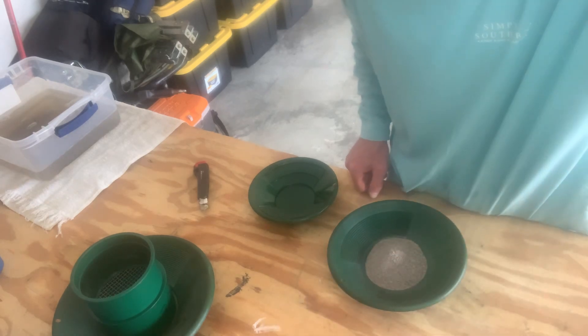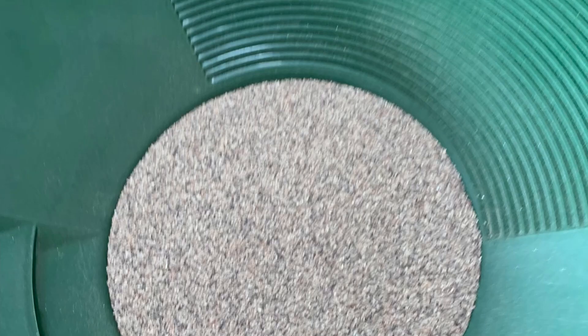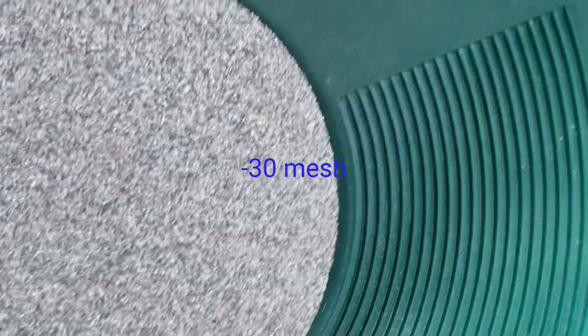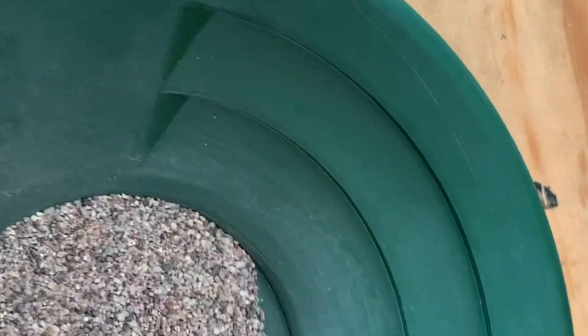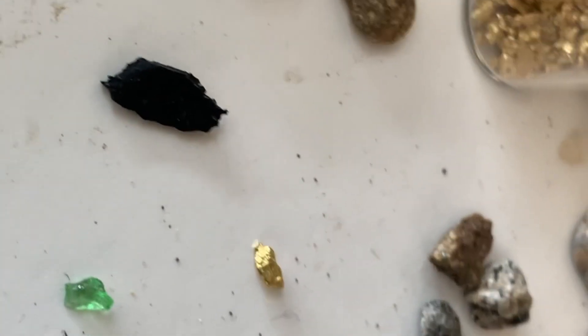I'm going to pan this out and let you know what we ended up with. We classified down with a 30. This is what came out of it. I didn't see any sense in trying to classify that with a quarter. Although we did find one little picker right there — able to see that one.